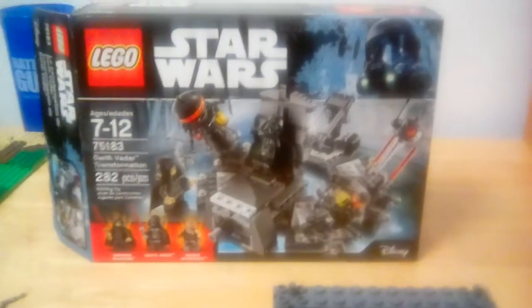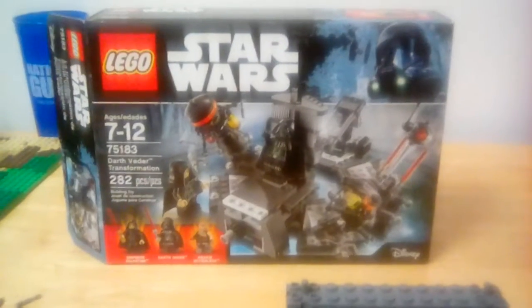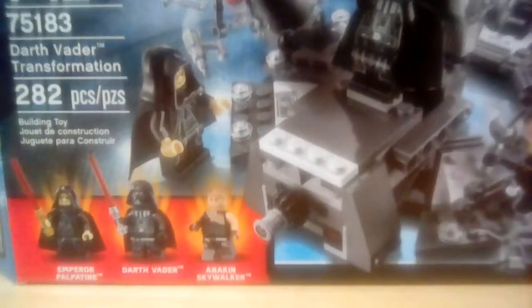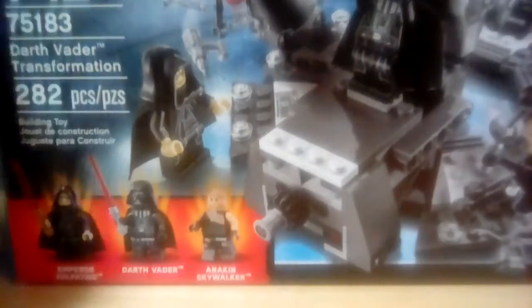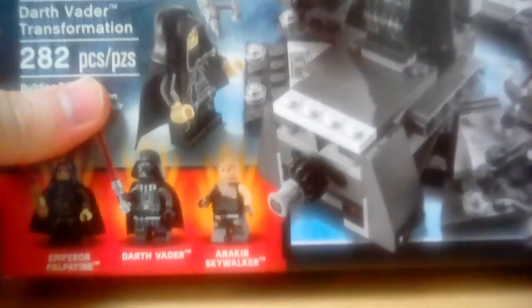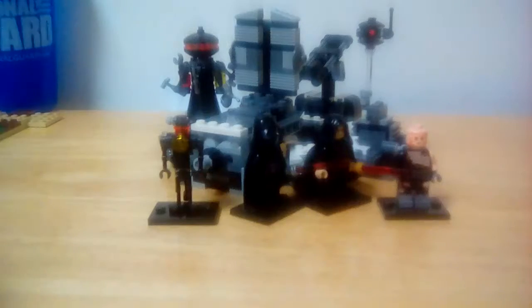Hello guys, Gladiator Bricks here with a review on set 75183, Darth Vader's transformation set. It's got 282 pieces. I think it's about $29, but I got it for $21 plus change. Let's start with the minifigures.